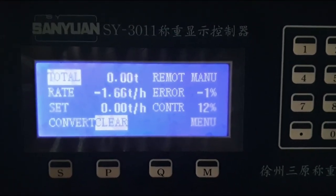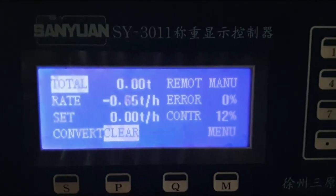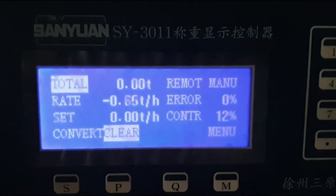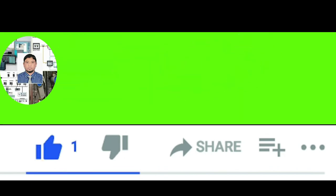In this way you can calibrate your electronic belt scale with zero calibration. If you like my video, please subscribe to my channel and press the bell icon. If you have already subscribed, thank you. Also like, comment, and share my video.